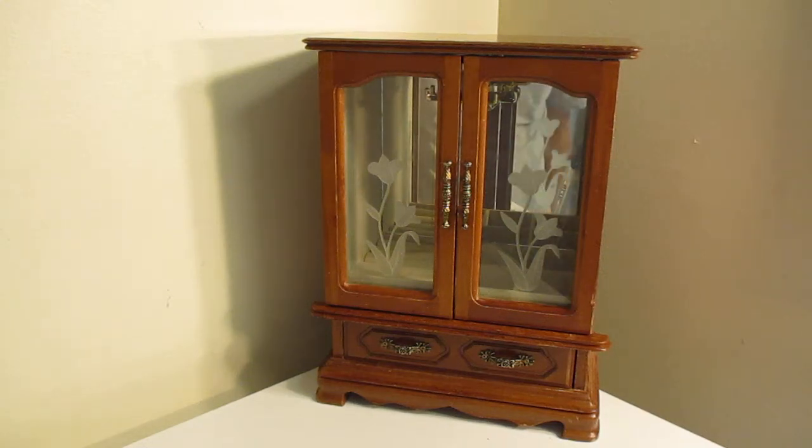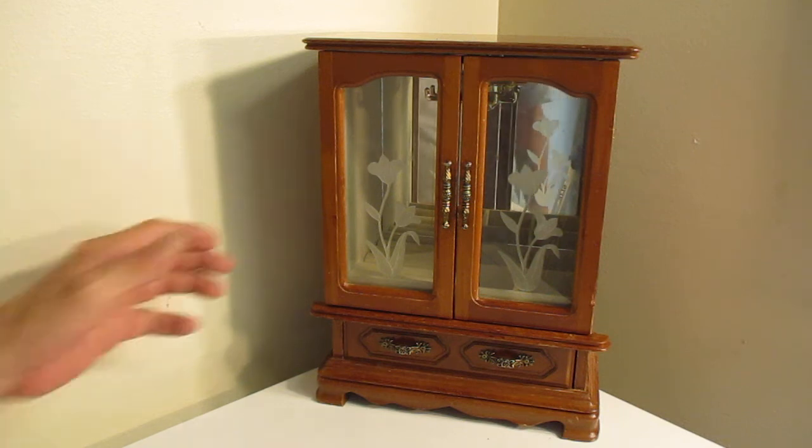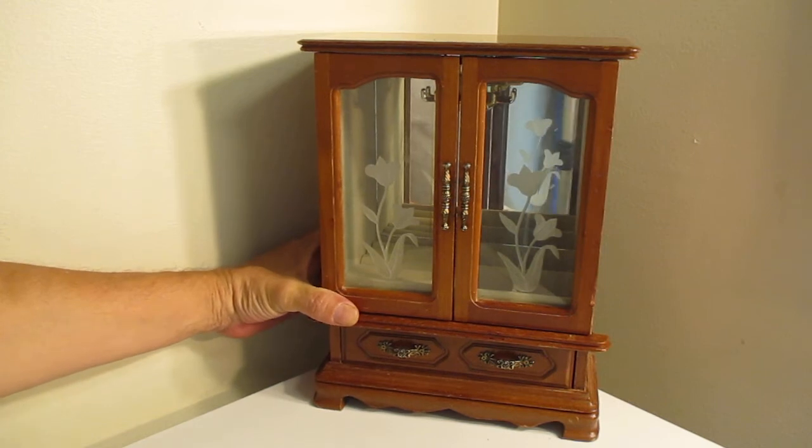Hi, this is Dave from New Again Vintage Shop. You found it — you found the link. Here's the music box: a jewelry and books box.